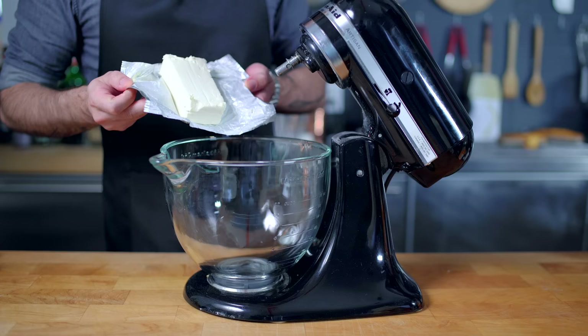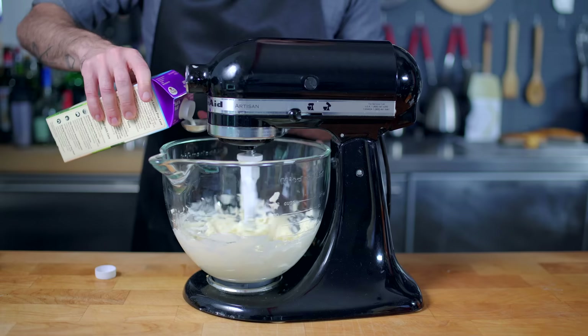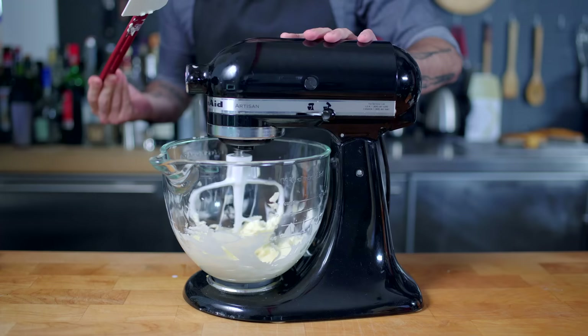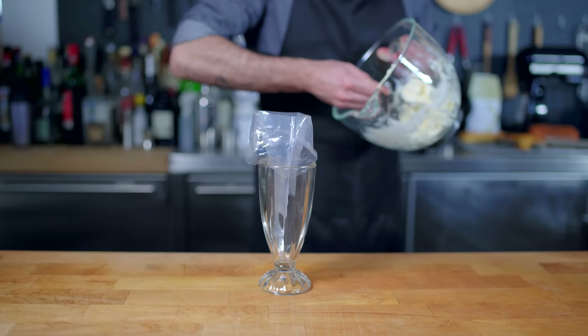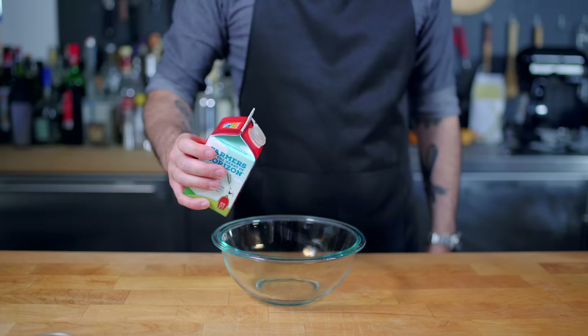While we let that cool completely, we're gonna make our cream cheese filling, which is pretty much just gonna be whipped cream cheese. So we're gonna beat eight ounces of room temperature cream cheese in the bowl of a stand mixer, along with two to three tablespoons of half and half, scraping down the sides and making sure that everybody's whipped and incorporated and light and airy. Plop that into a piping bag and give it the old Great British Bake Off spin-a-roo and set it aside so we can make our homemade spray cheese.